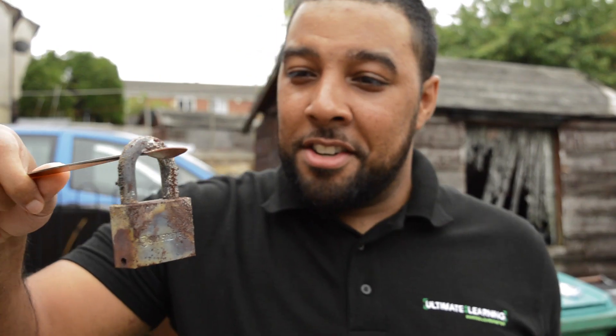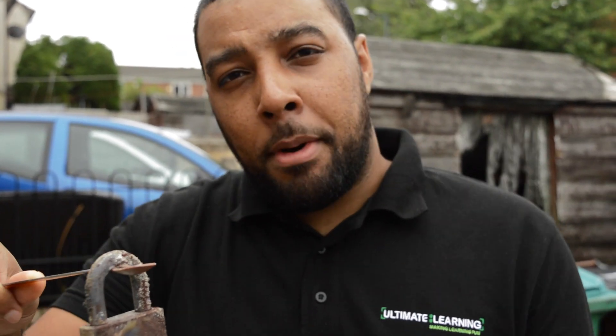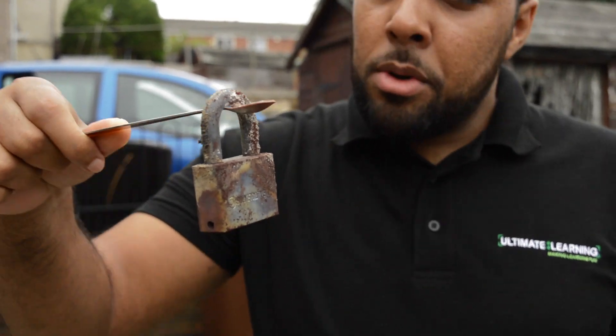Alright guys, our lock survived the thermite reaction. It should have melted because the temperature of the thermite is about 2,500 degrees, which is enough to melt steel. But maybe we just didn't use enough thermite. Let us know what you want us to put thermite on next.